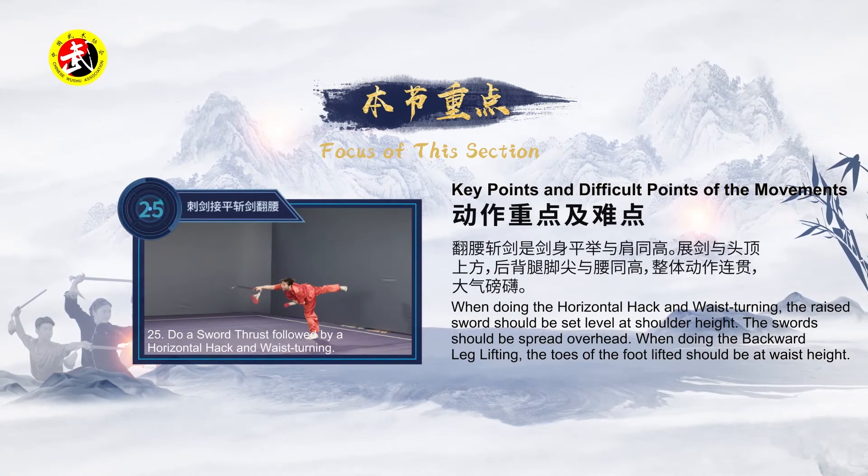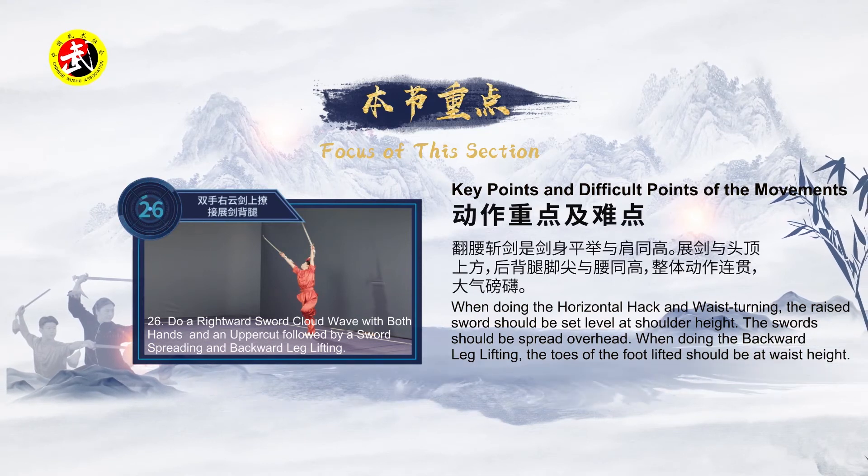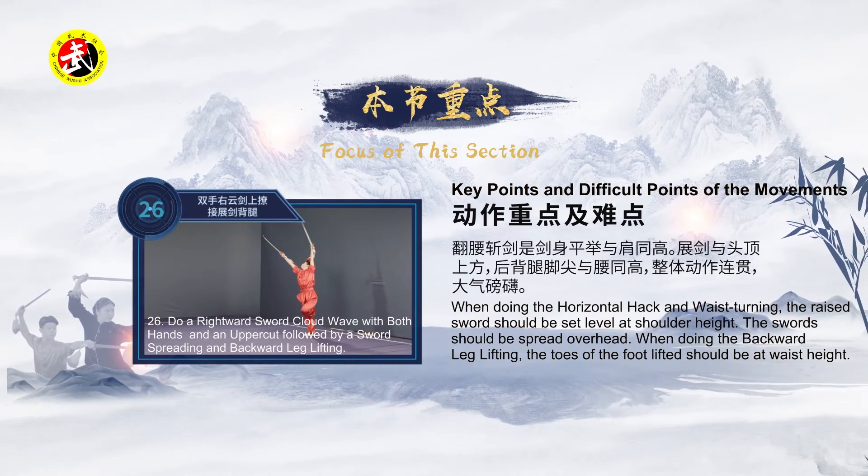第三节动作：刺剑接平斩剑翻腰、双手右云剑上撩接斩剑、背腿公布架剑。动作重点及难点：翻腰斩剑时剑身平举与肩同高；斩剑与头顶上方，后背腿脚尖与腰同高；整体动作连贯，大气磅礴。